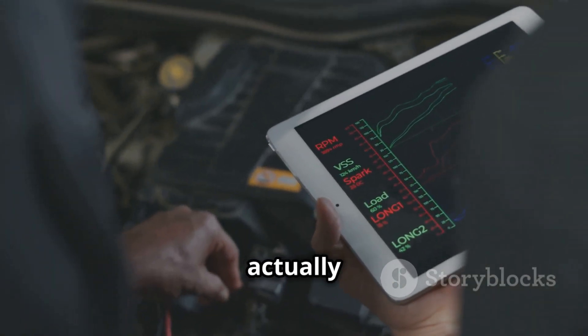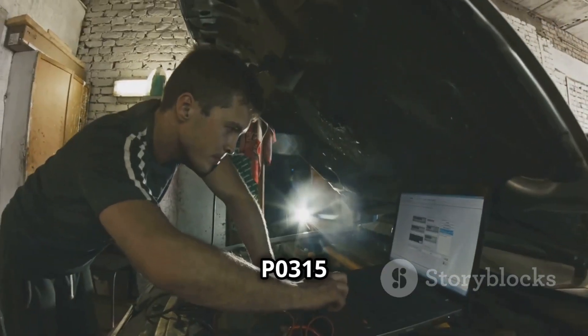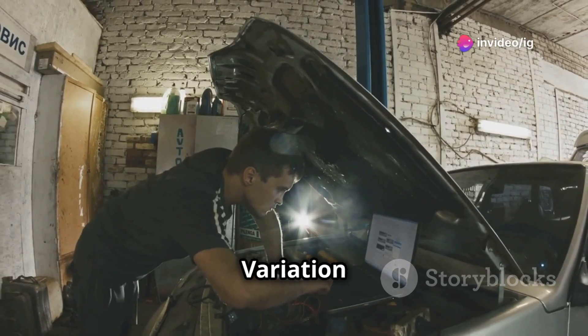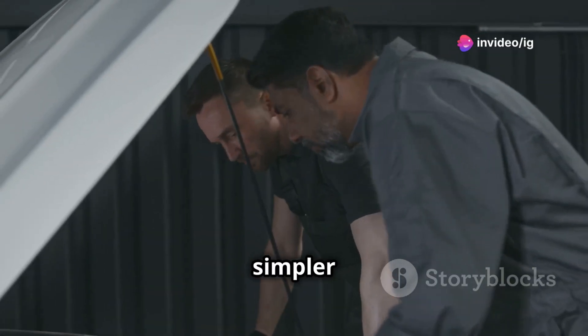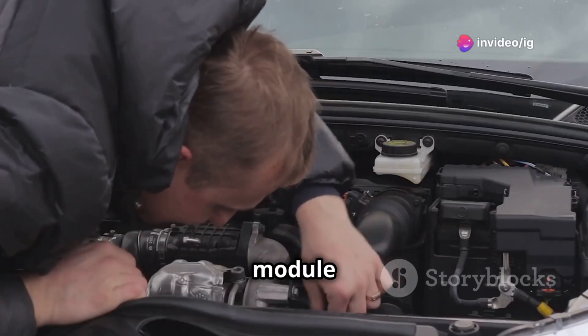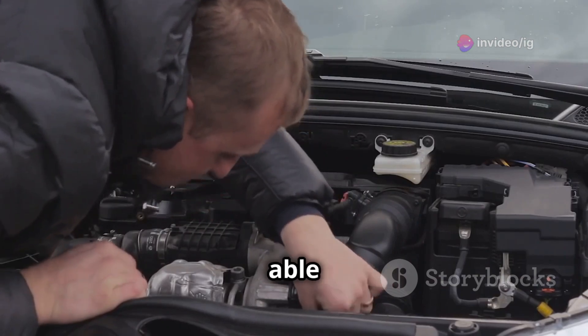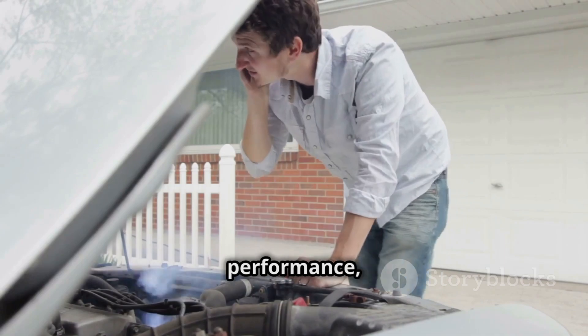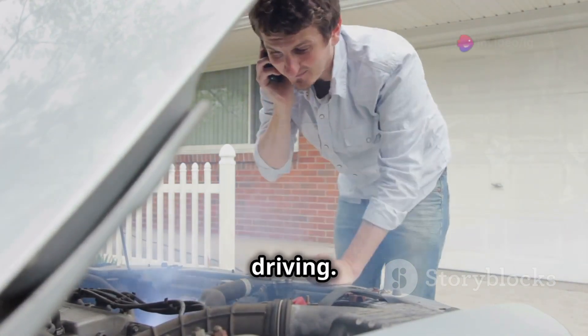So what does P0315 actually mean? The P0315 code indicates crankshaft position system variation not learned. In simpler terms, it means your engine control module, or ECM, isn't able to learn the specific crankshaft position. This can lead to poor engine performance, difficulty starting, or even stalling while driving.